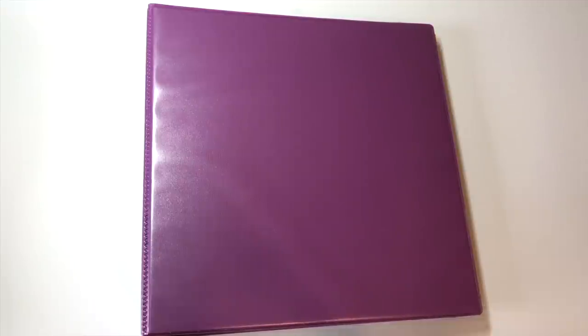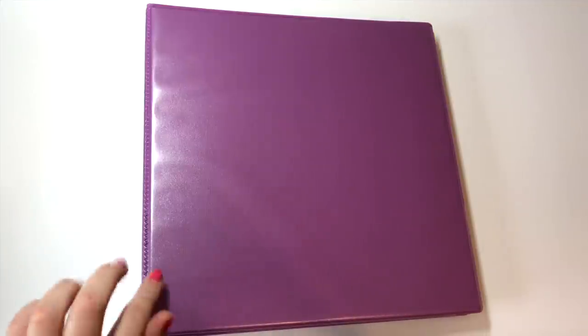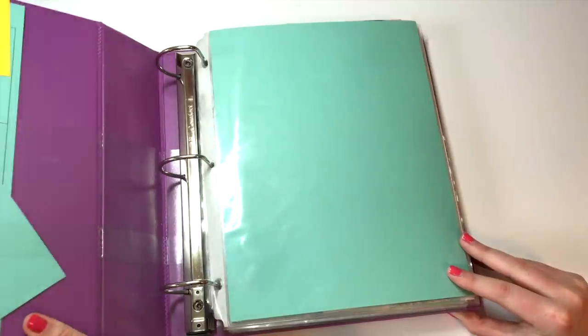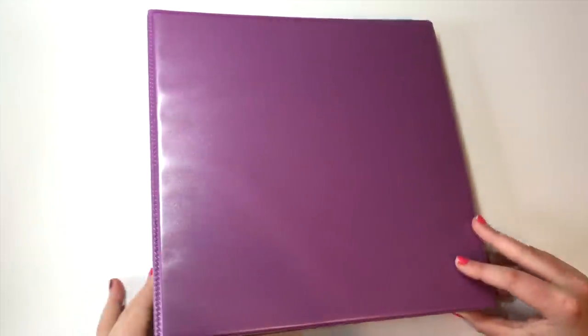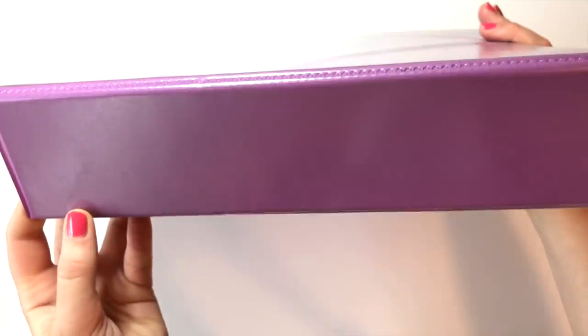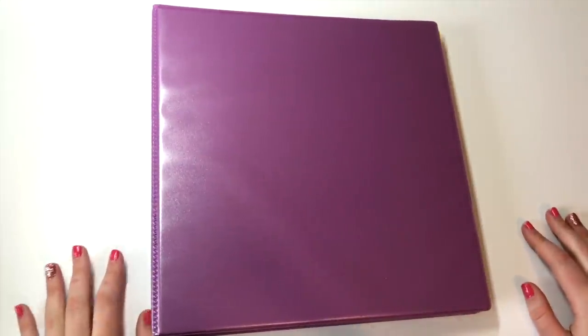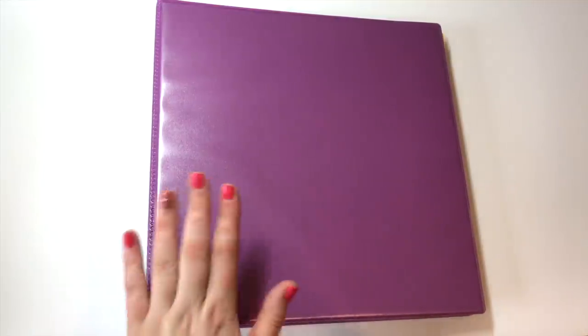For both of my binders — I have two photocard binders technically — I also have a star card binder, a binder I keep my sleeves in, and a trade binder. For my main binders I use three-inch heavy-duty ring binders. I got these at Staples, which is an office supply shop in the United States. I have a purple one and a blue one — purple is for Ultimate and blue is for other groups.